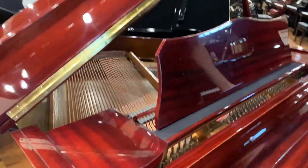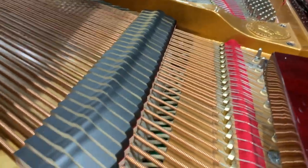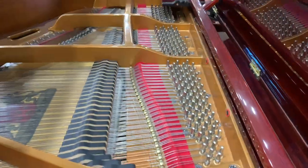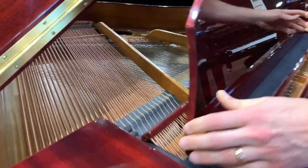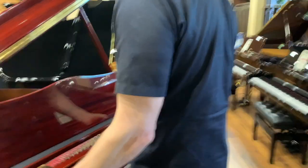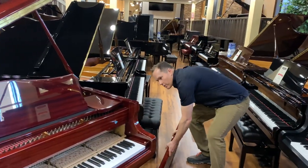We've gone through it and checked it out. Everything is immaculately clean — it looks brand new in here. This piano is not that old; probably about 20 years old, which is virtually nothing for a piano.